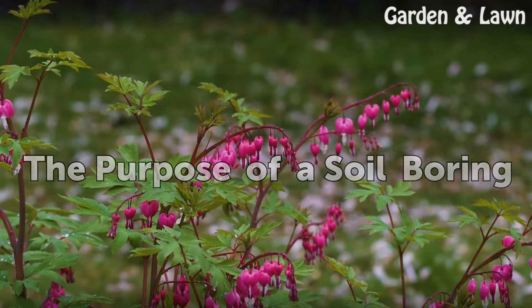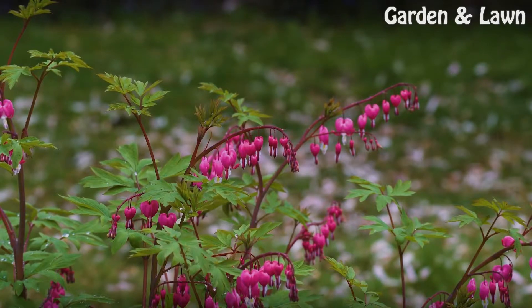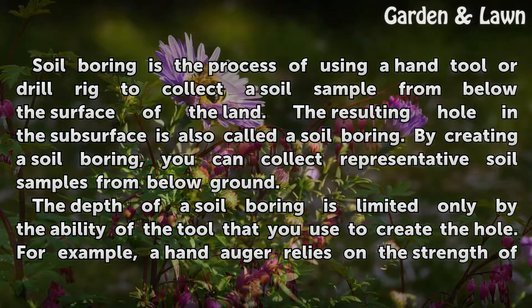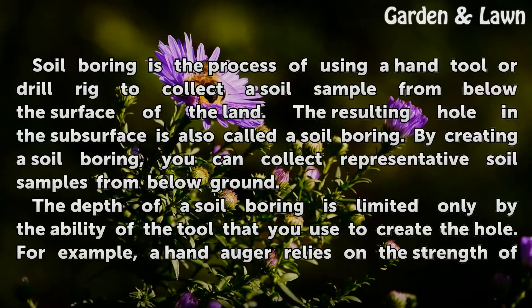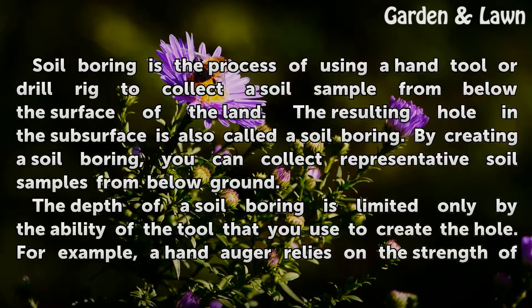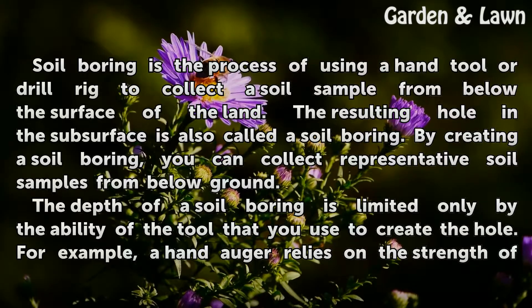Soil boring is the process of using a hand tool or drill rig to collect a soil sample from below the surface of the land. The resulting hole in the subsurface is also called a soil boring. By creating a soil boring, you can collect representative soil samples from below ground. The depth of the soil boring is limited only by the ability of the tool that you use to create the hole.